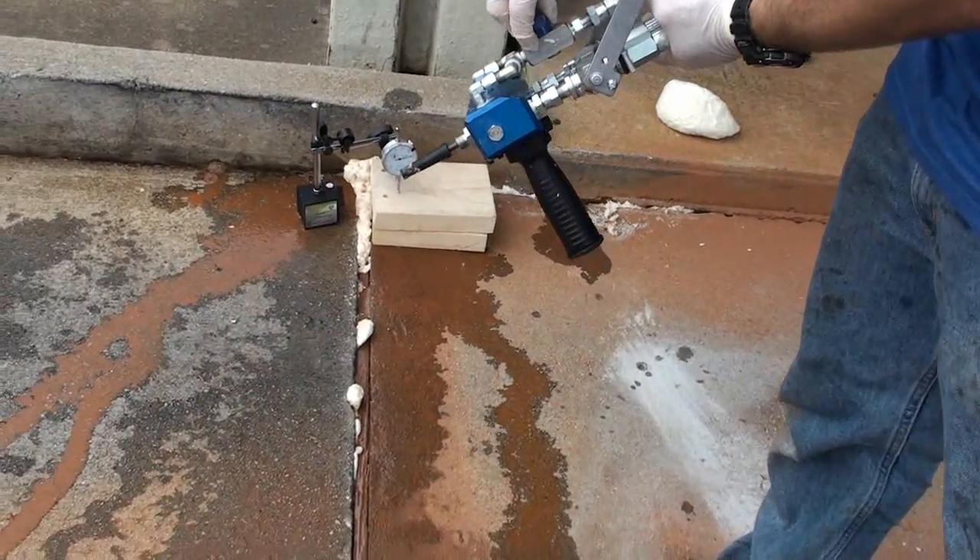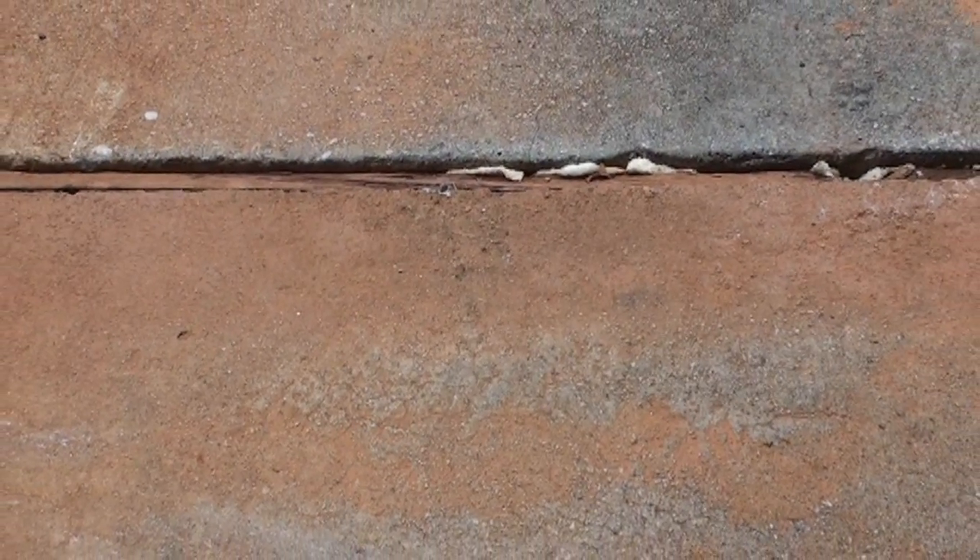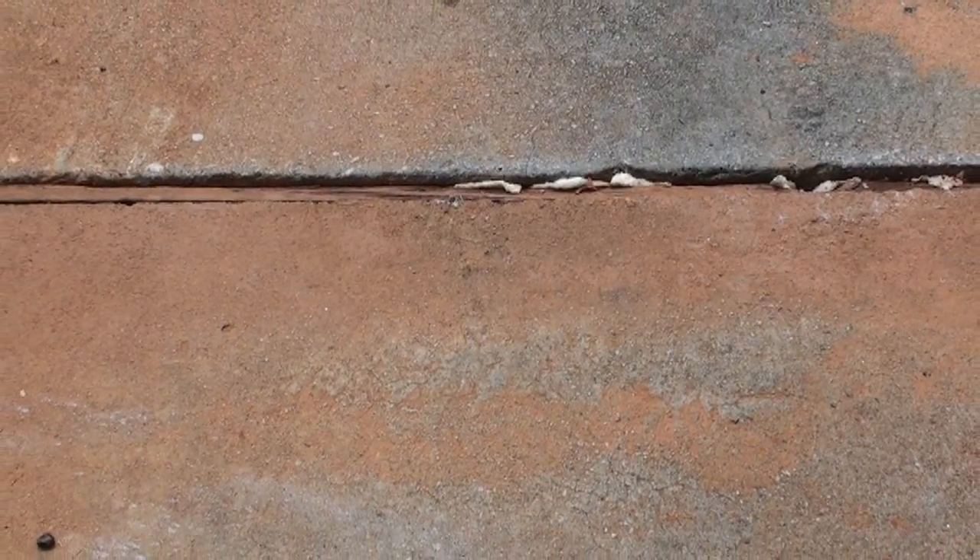The resin is purged from the gun once again. After leveling the slab and cleaning up the job site, the previously sunken pavement is as good as new.